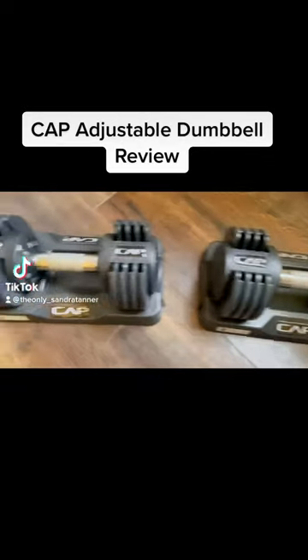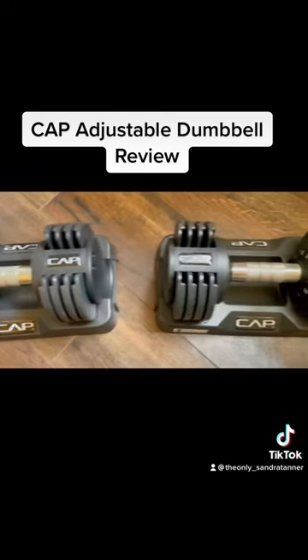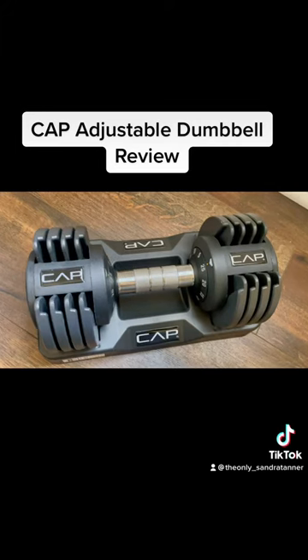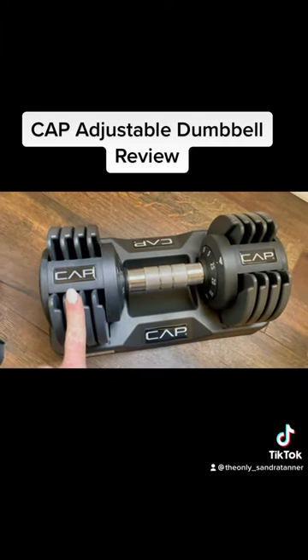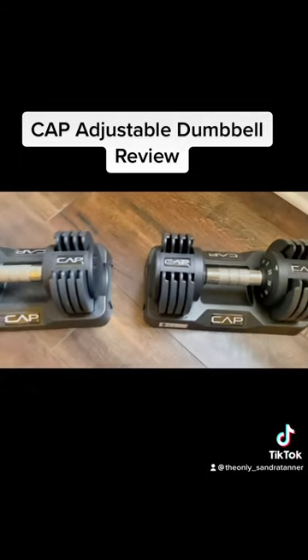I wanted to make a video to review these adjustable dumbbells that I got for Christmas for my husband. This is the CAT brand, and these go up to 25 pounds.